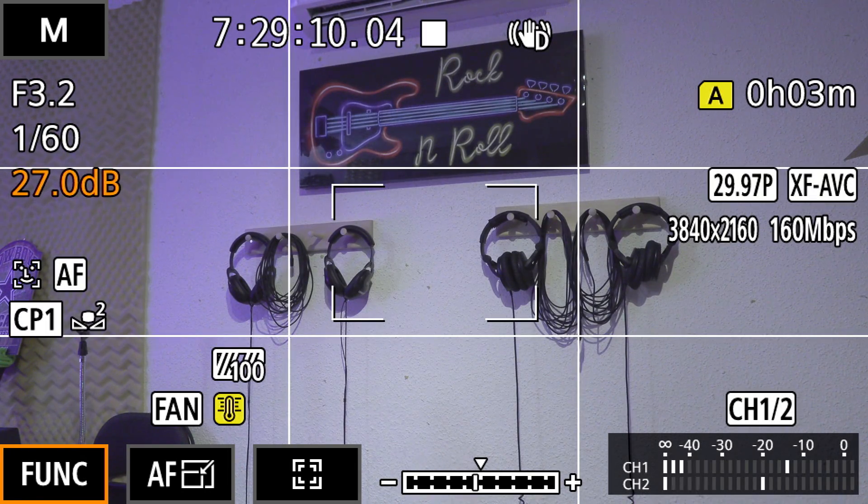Hey everyone, this is Brian from Provision Studios and today I'm making a quick video on how to set up IP streaming on a Canon XF400 camcorder.